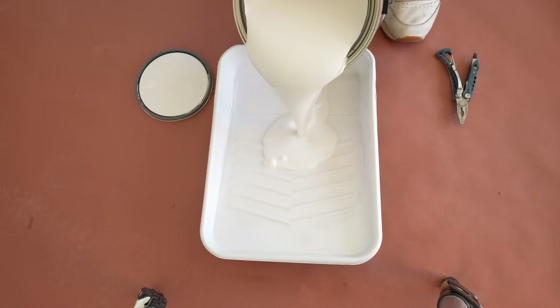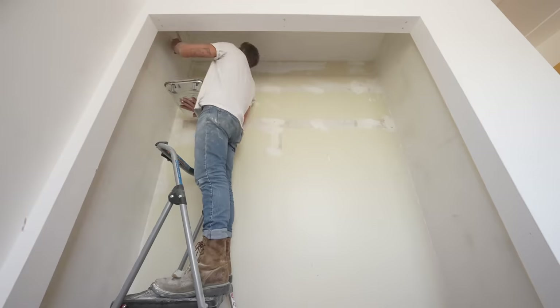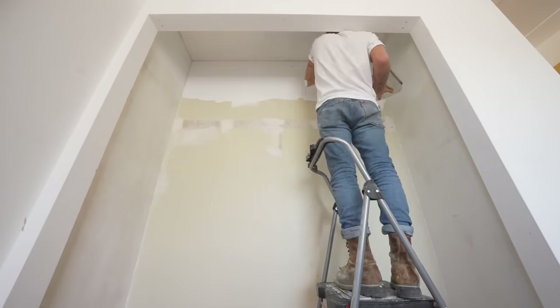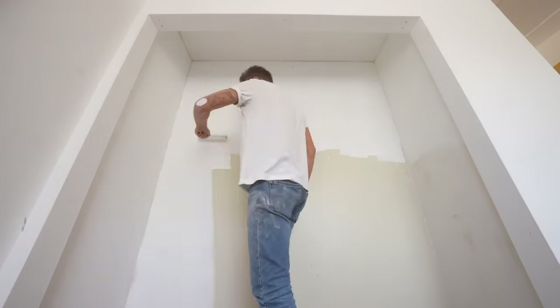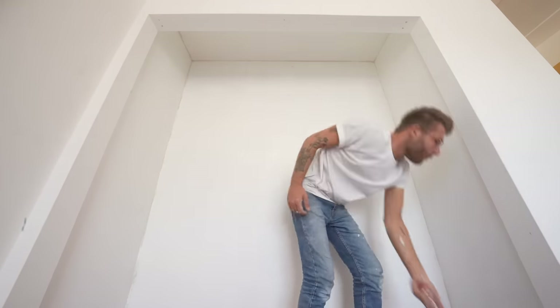Now that we've got smooth walls, it's time to paint them flat white to match the rest of the bedroom. I made sure to paint everything, even the walls that are getting covered in plywood — because why not? I used Glidden Premium, which did a really good job of getting coverage in one coat.